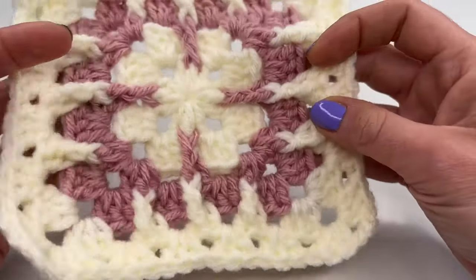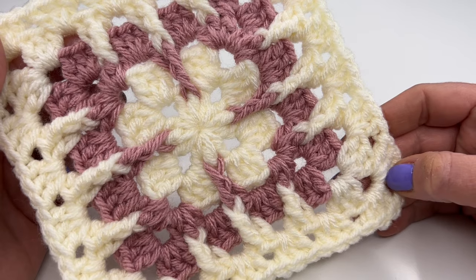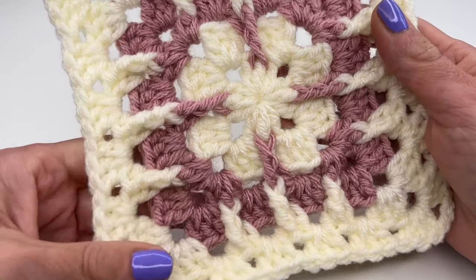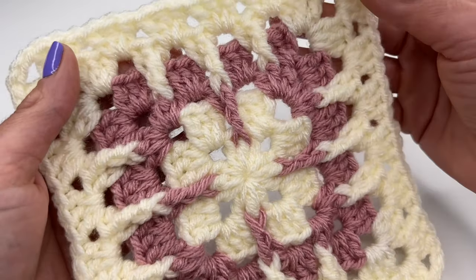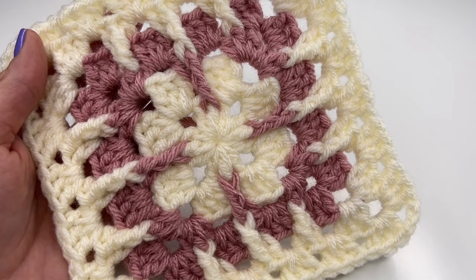And we are done! I really hope you enjoyed this tutorial. Thank you so much for watching, have a great time crocheting, and I hope to see you back soon. Bye bye!